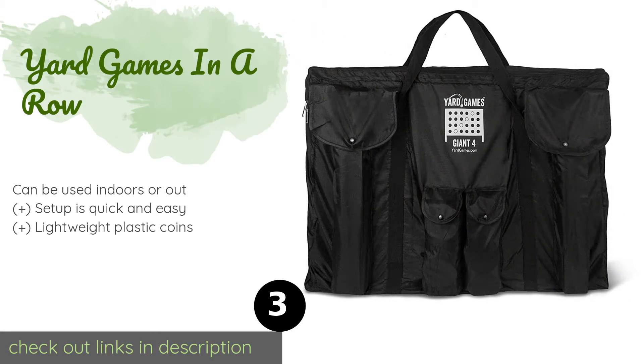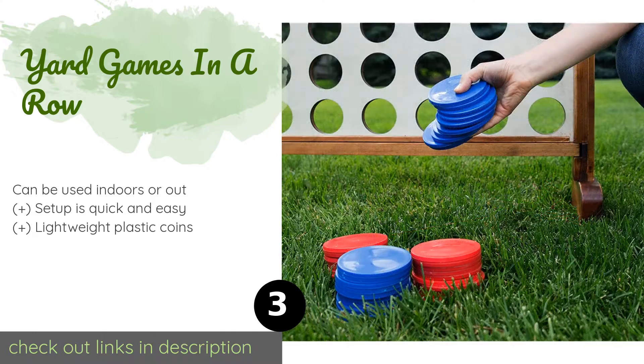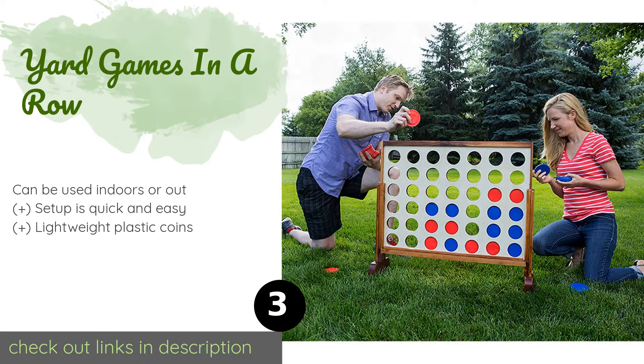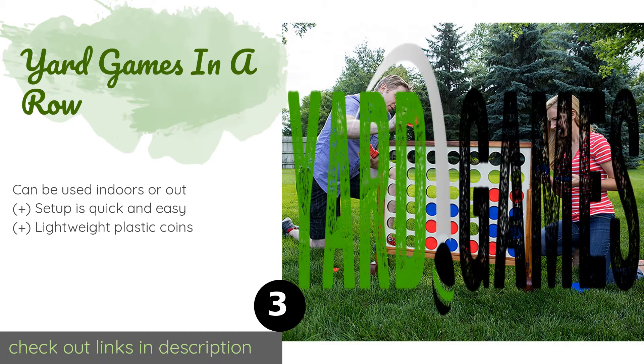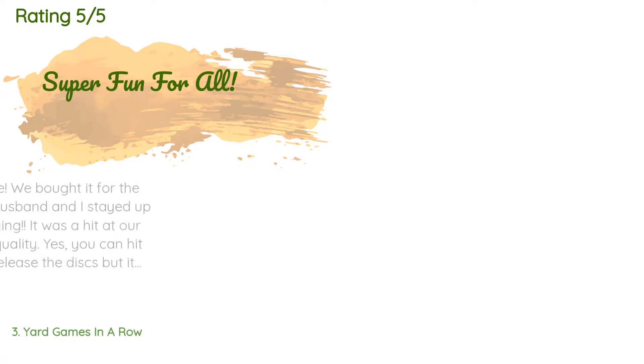Fun and games aren't just for kids. If you're looking for something with a more mature aesthetic, the Yard Games In a Row is a perfect fit. The stained wooden board allows you to party or tailgate in style while keeping all of your friends entertained. The price is approximately $89.